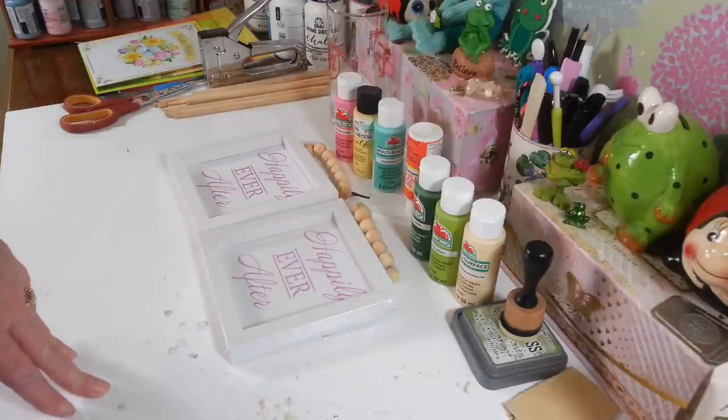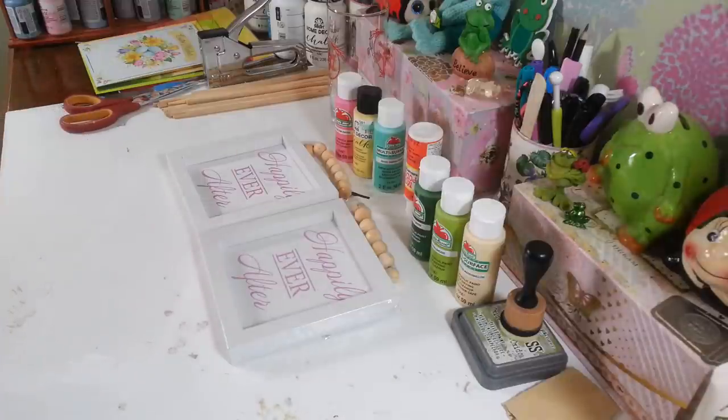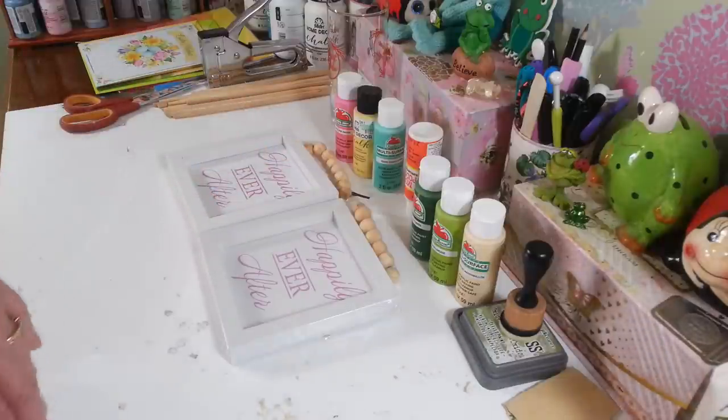Hi everyone, welcome back to my craft room. If you're new to my craft room, then welcome. Today I want to work on these little signs here that I picked up at Dollar Tree a while ago. I'm trying to get caught up and get these things done. You get a million ideas and just not enough time.